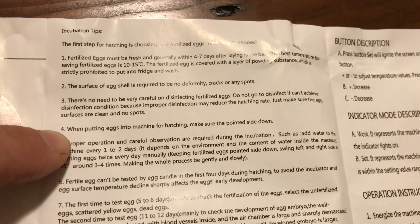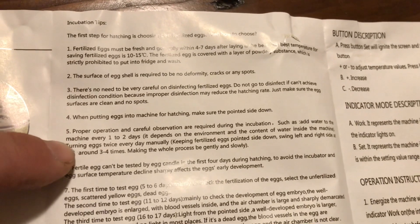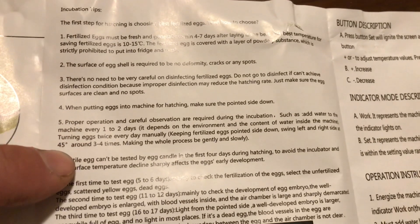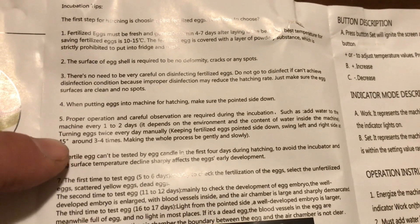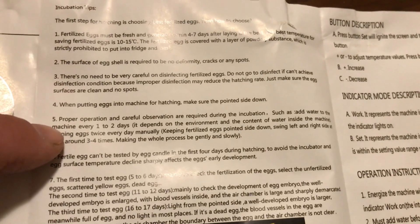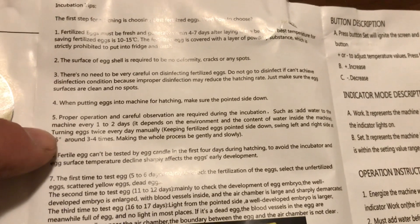When putting the egg in the machine, make sure the point is down. During proper operation, observe the incubator and add water in the machine every one to two days. Check the water and determine the environment of the incubator regularly.